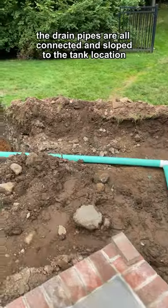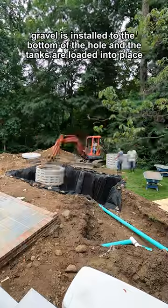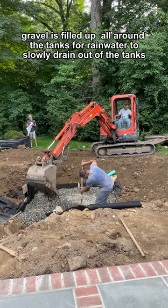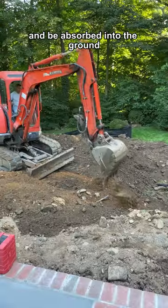The drain pipes are all connected and sloped to the tank location. Gravel is installed to the bottom of the hole and the tanks are loaded into place. Gravel is filled up all around the tanks for rainwater to slowly drain out of the tanks and be absorbed into the ground.